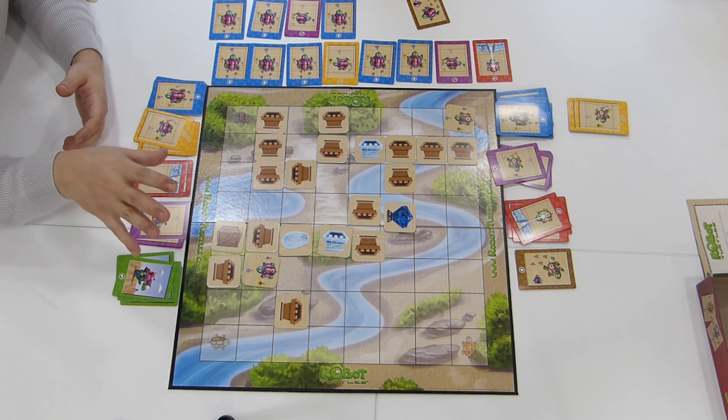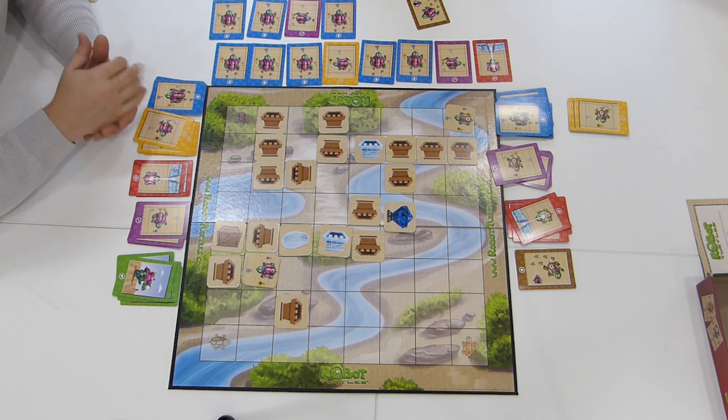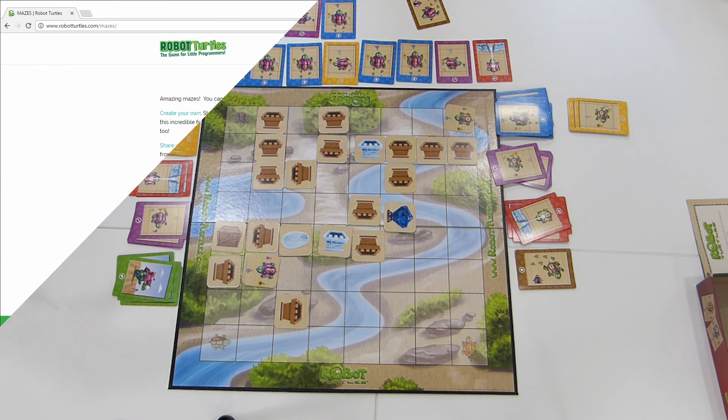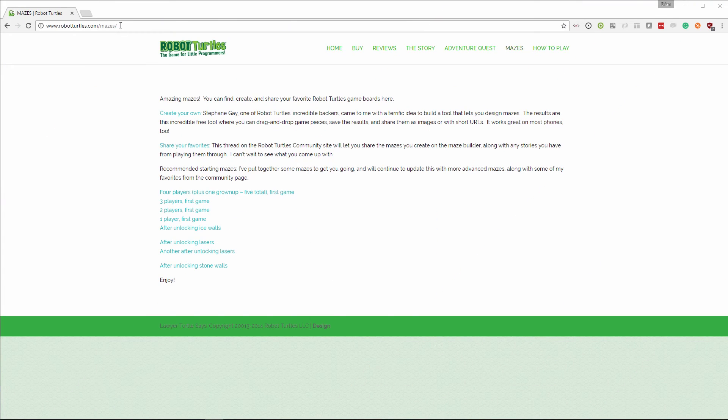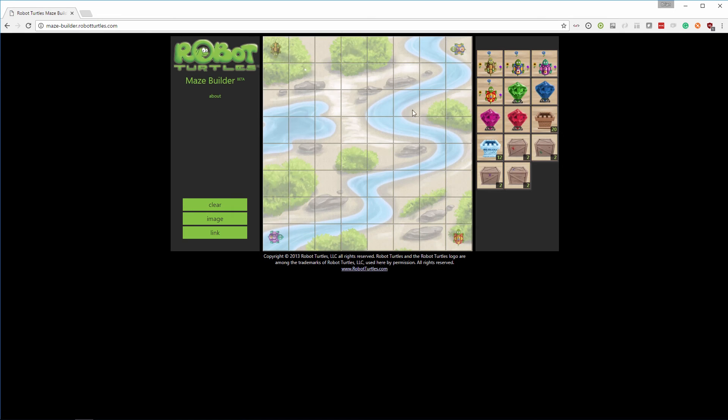The real trick to this is designing the board layouts, and you have to put a bit of thought into that — even writing them down. Here's a website you can have a look at where you can design boards and also see other people's boards. It's a great resource because using the crates and the ice walls is a brilliant way of making more tricky mazes.